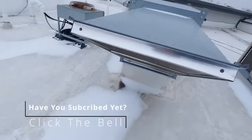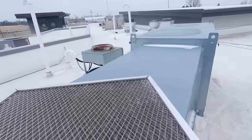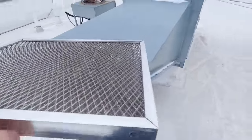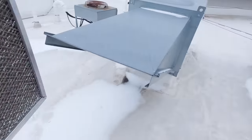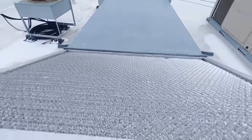I just replaced these filters because the other ones were starting to come apart. They look fine — you can see through them. Man, it is cold up here. I think I said 19 on my display.